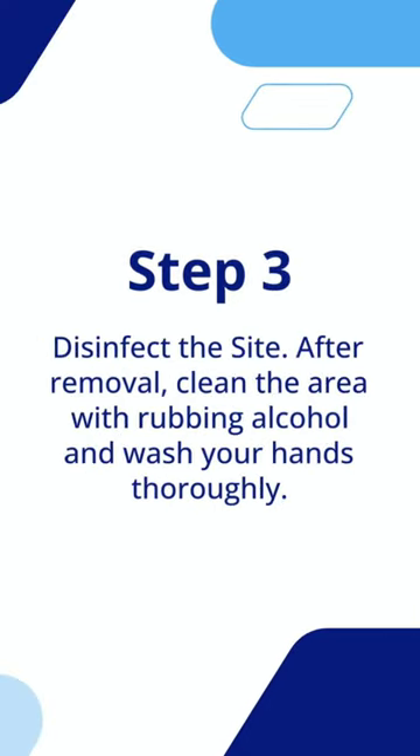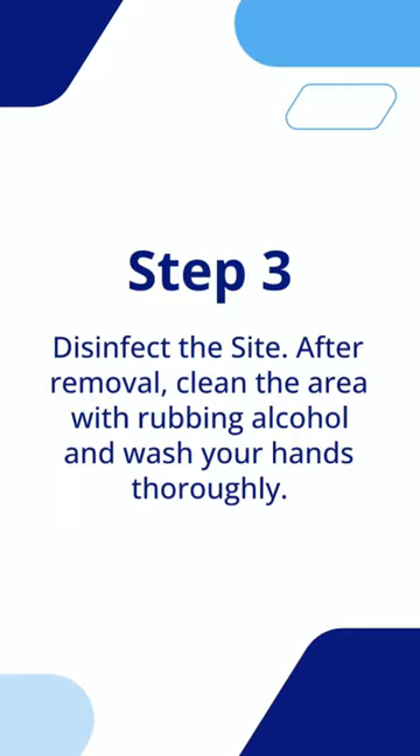Step 3: Disinfect the site. After removal, clean the area with rubbing alcohol and wash your hands thoroughly.